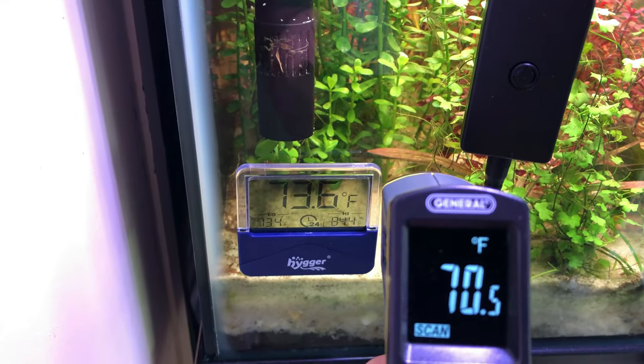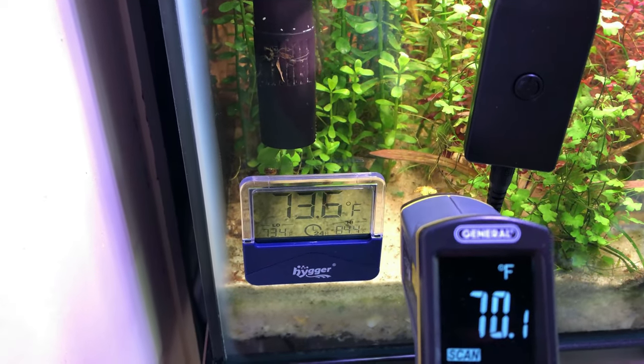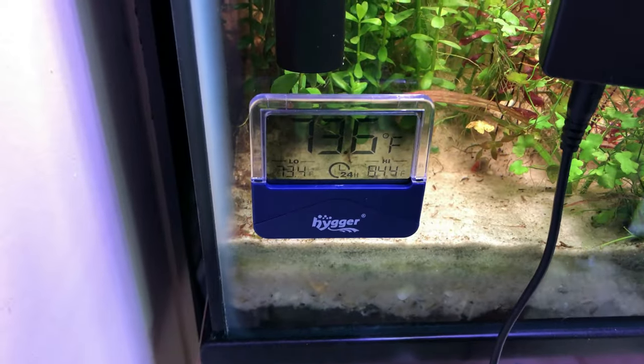My temp gun shows about 69-70. So now I've got to wonder — is my temp gun wrong, or are both the Higer thermometers wrong? Since both Higer thermometers are reading 73 degrees, my inkling is that my little temp gun, which was cheap, doesn't read properly. Scientifically, we need to introduce another thermometer as an outside variable to figure out which one is correct. I'm leaning towards Higer — you have two thermometers reading the same and one reading different, you've got to go with the majority.